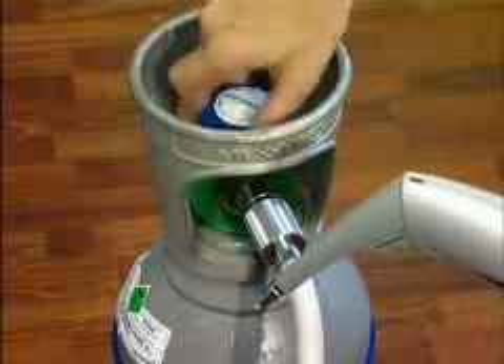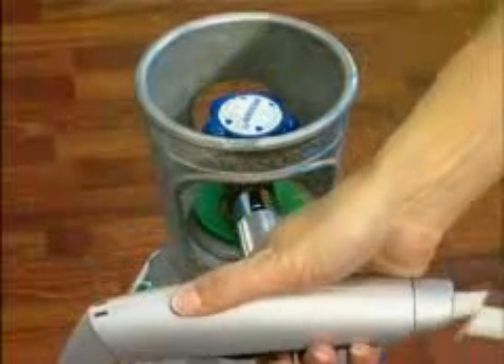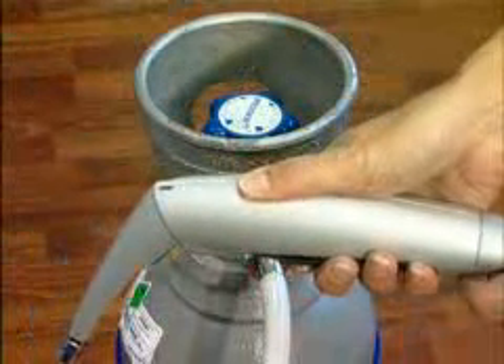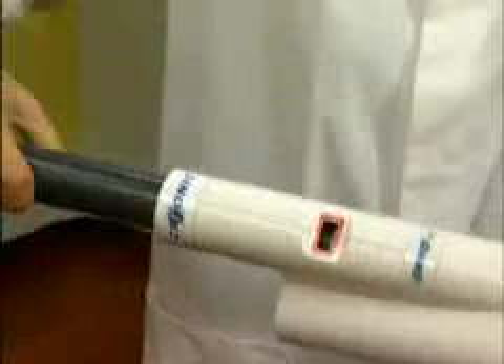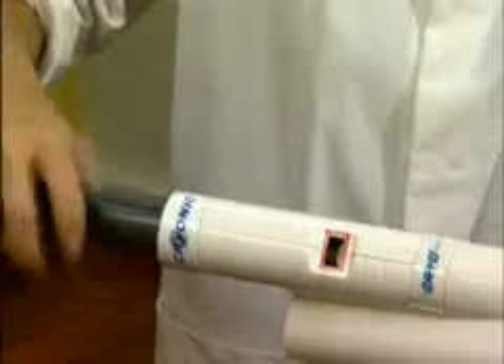To change the cylinder, the system must be purged in order to reduce the gas pressure. Shut the cylinder off and expel the gas by pressing the trigger. The connector can then be unscrewed. The cartridge should be unscrewed slowly. The residual pressure will escape via the safety panel.